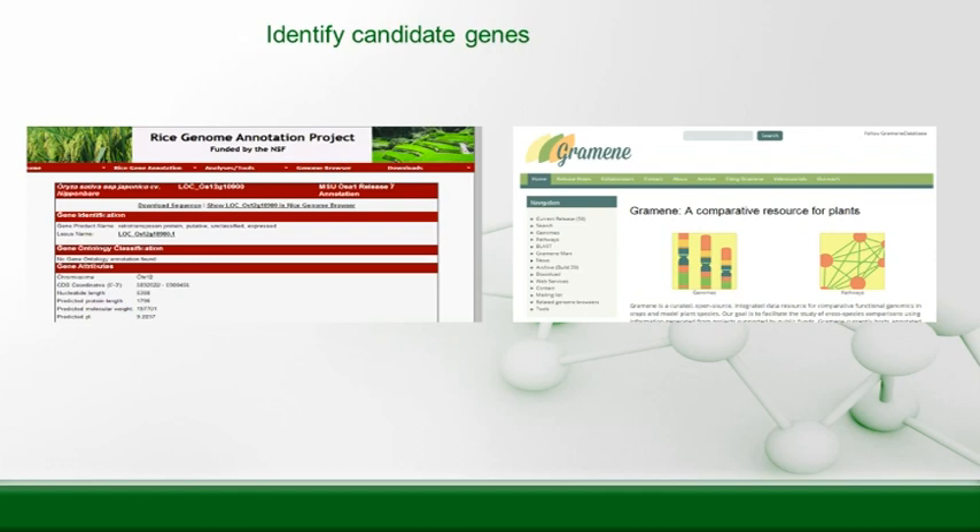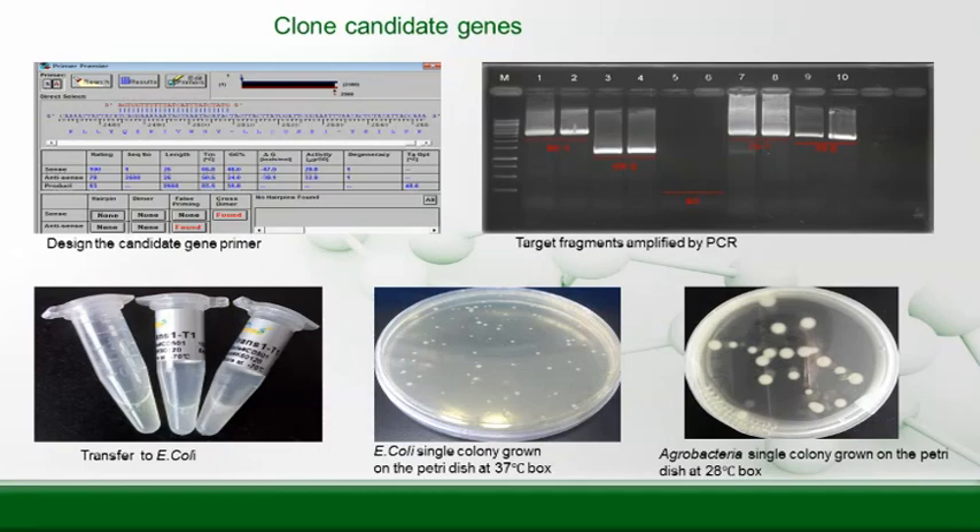After this we narrowed it down and sent the sample to a company to sequence the genome. Then we can look at websites that help us find similar genes already discovered in other plants. Now we're going to clone the gene. We designed the candidate gene primer — you can use some websites and type in the base pair sequence that you want, and they'll ship you a test tube with some DNA in it. We PCR'd these target fragments, put them in E. coli, which we use as a vector — basically like a car to take the gene we want into the rice mutants. Essentially we're trying to turn the red rice white again. And then we grew some E. coli, which was pretty cool.